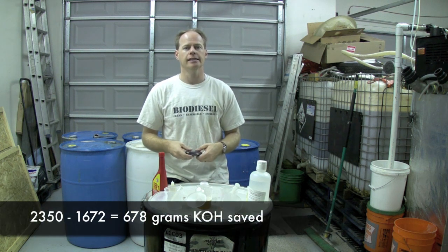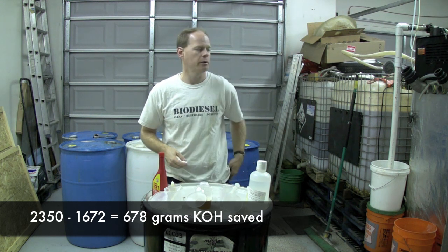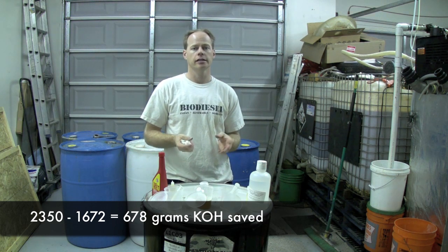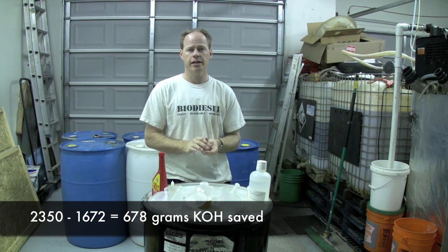That's a heck of a lot less than using the 2,350 grams it normally calls for, but this oil titrates so well that I don't need to waste the chemicals. So 2,350 grams of potassium hydroxide is what the machine normally calls for — I get to use, because my oil titrated so well, 1,672 grams of potassium hydroxide.